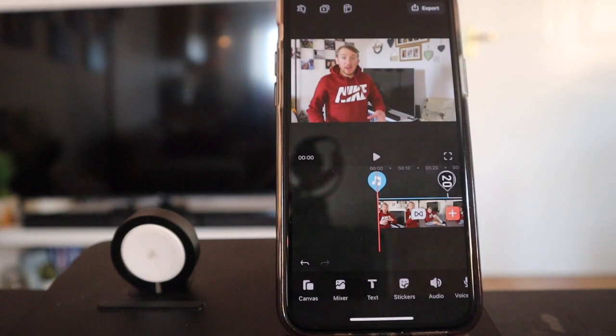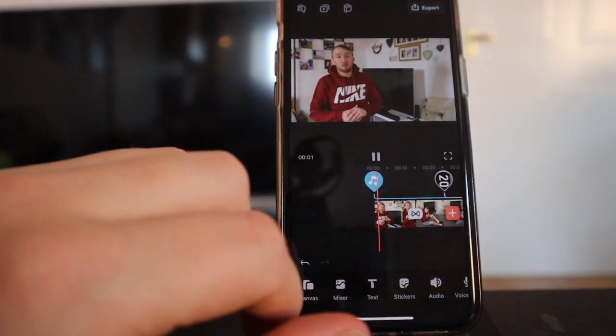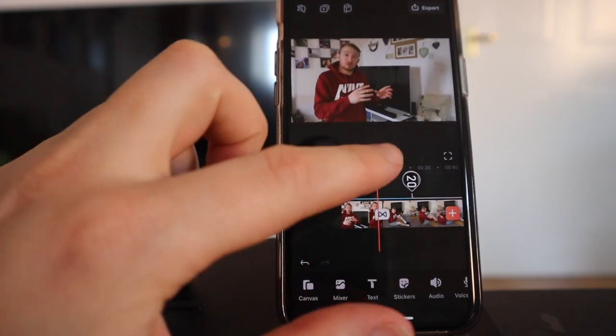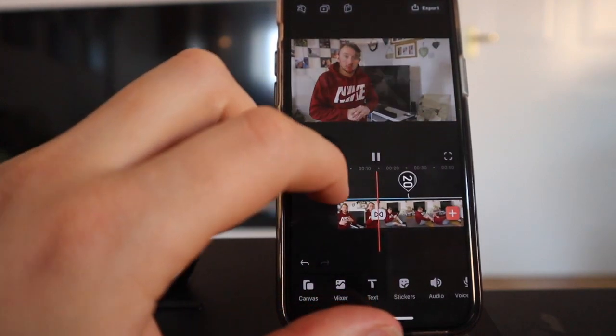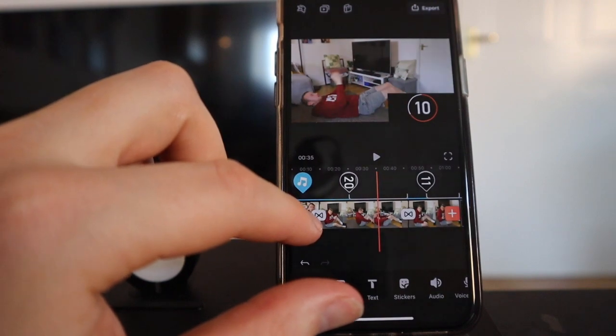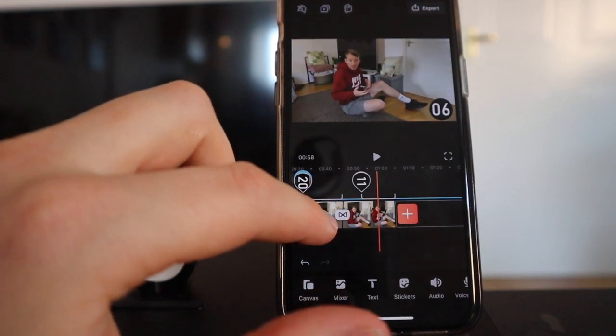So here is the video we're going to create. As you can see, as I scroll through and press play, we've got some background music, me talking, and a little transition. We then add in a countdown timer to the bottom right hand corner, and then in the second part of the video we make the countdown timer look a lot nicer.